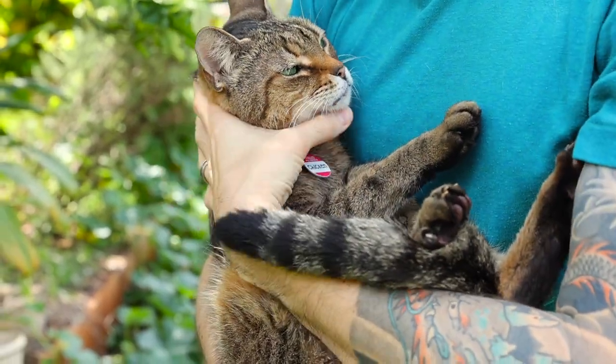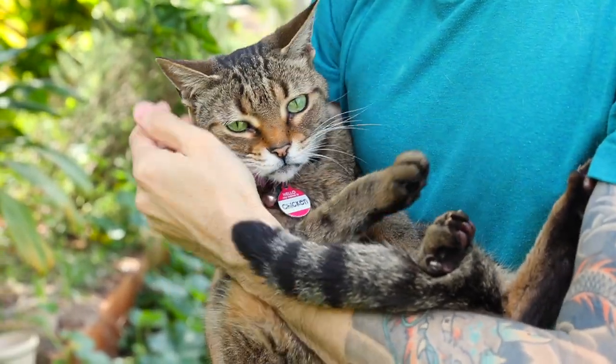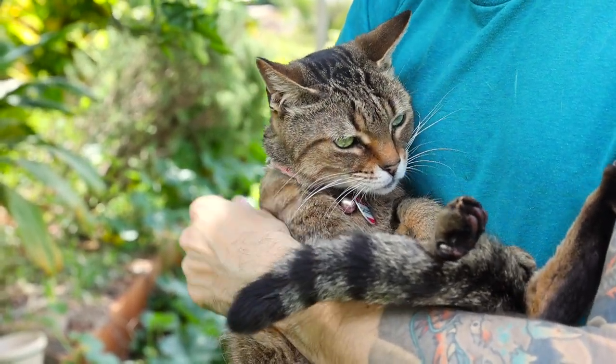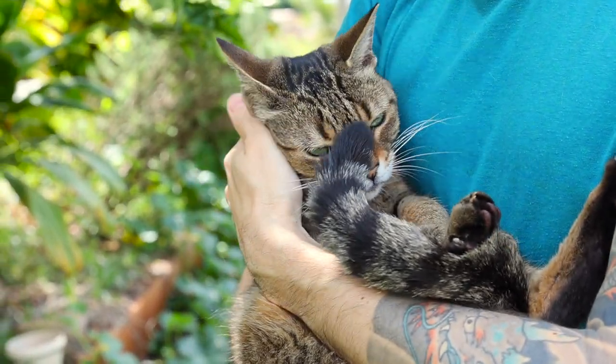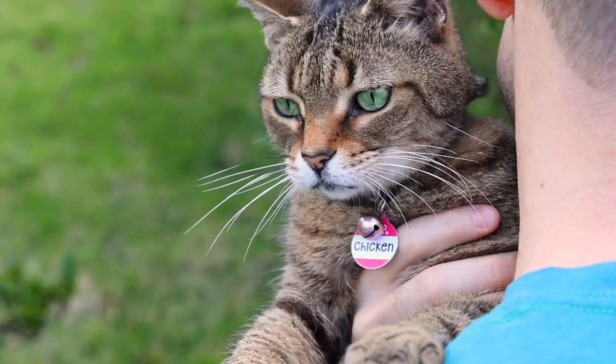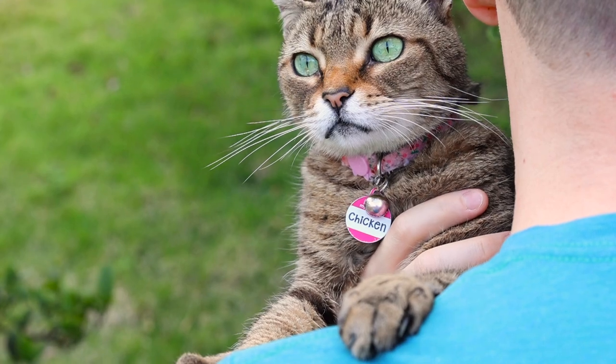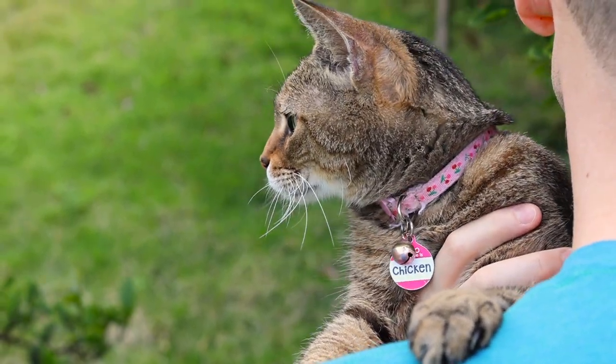In terms of ergonomics, this cat cannot be beat. She only likes being held in two different positions: one, she likes being held like a baby, and two, she also likes being held like a baby on your shoulder. I think it comes from just watching our sons grow up and being burped and held and stuff like that — these are the two forms she prefers.